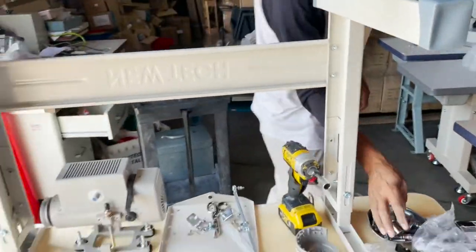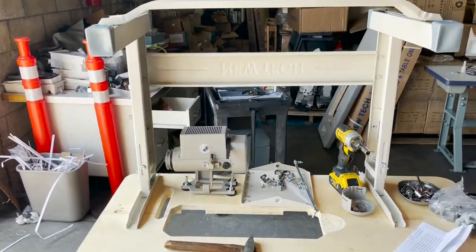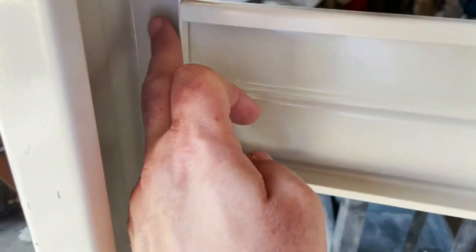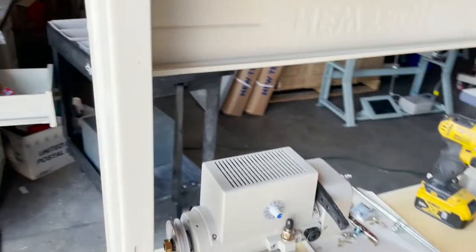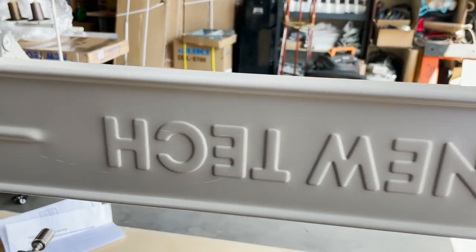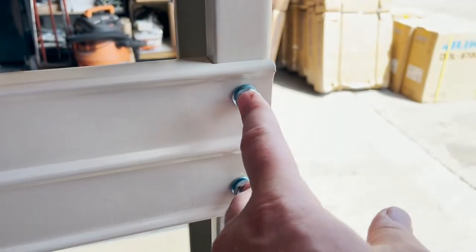Hello everyone, this is David from goldstartool.com. I'm going to show you how we do the T-leg. We already did the two upright ones right here. The two screws from the back go right in here. This is the back brace — where it says 'new tape' it's obviously backward — and when you put it all the way down, two screws go to the right and two screws go to the left.